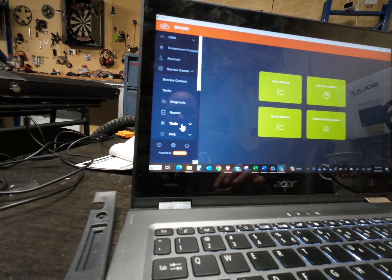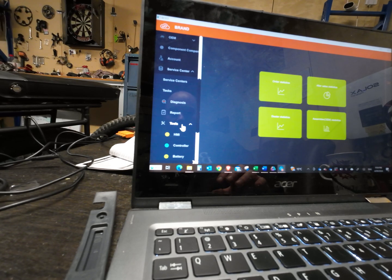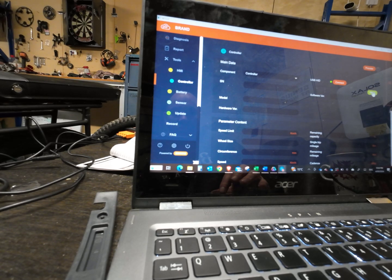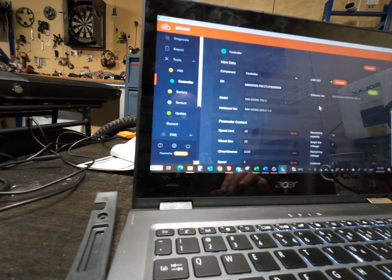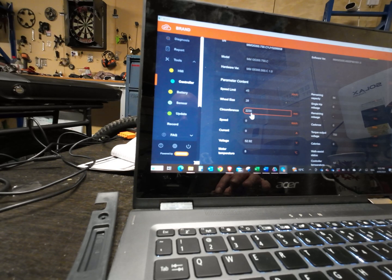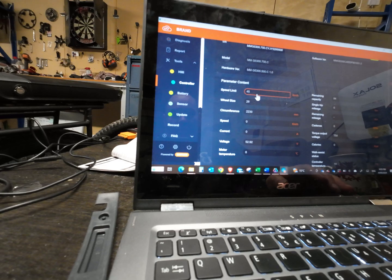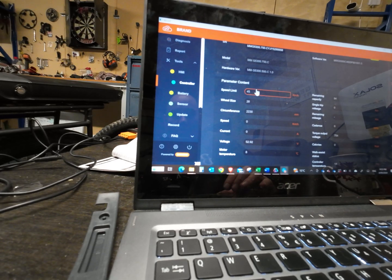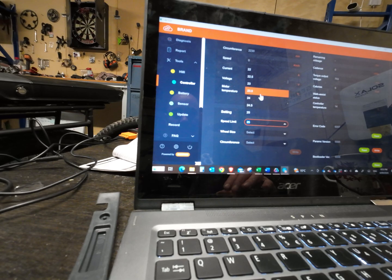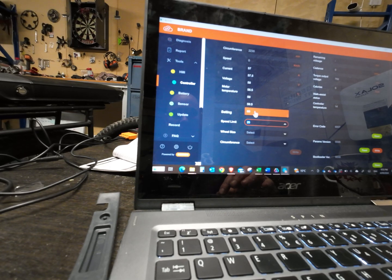Open up the service center, go to tools, go controller, go read. Speed limit is 45. Now we need to look at circumference: 2230. So we're going to change the speed limit — not going to leave it at 45 — we're setting it to 60.